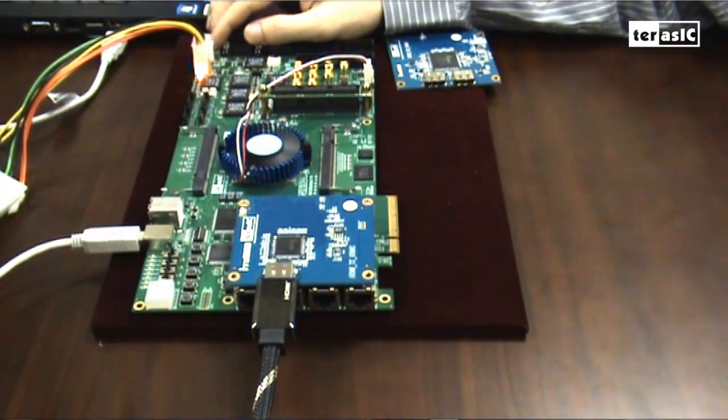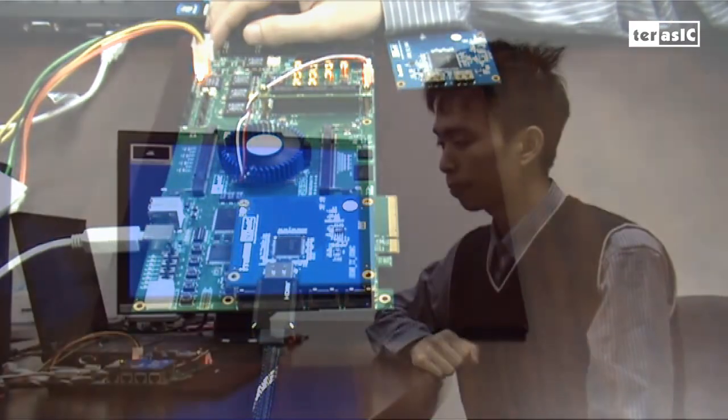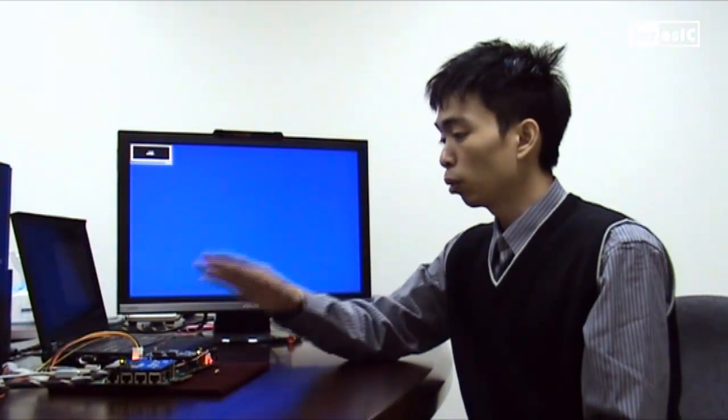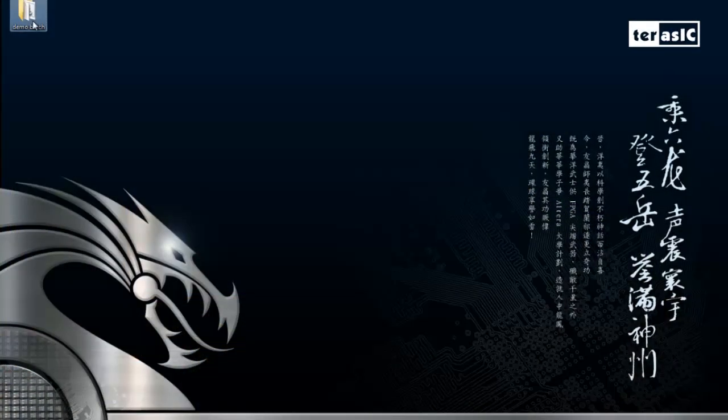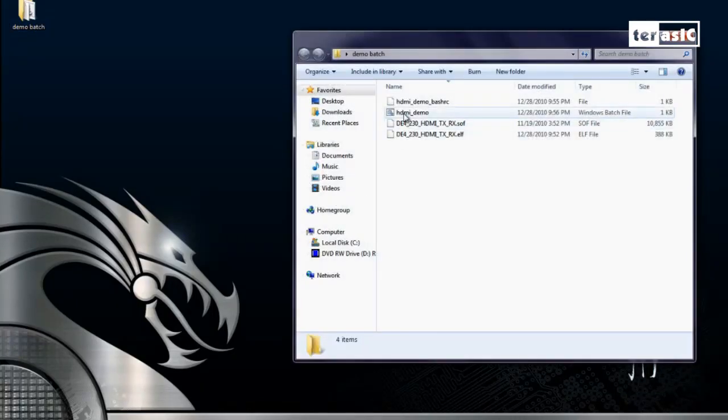So now that that's plugged in, we'll turn on the DE4 FPGA, and with the USB plugged in and through my PC, I can upload our demo source code onto our FPGA.